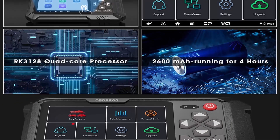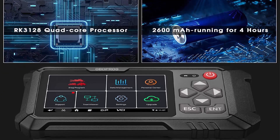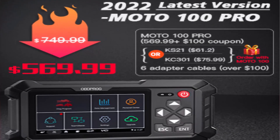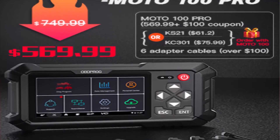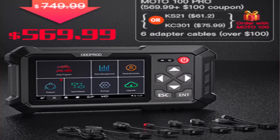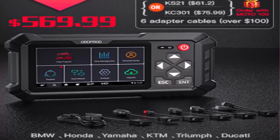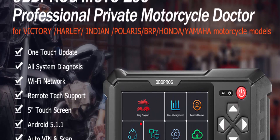Additional special functions include EOL mode, transmission memory reset, and clear computer memory. Please note: the Moto 100 cannot currently work with the Harley-Davidson Road King model, but updates will keep covering more models.